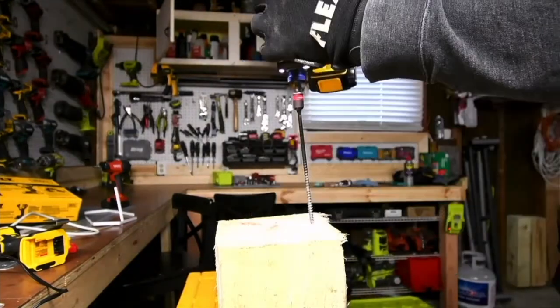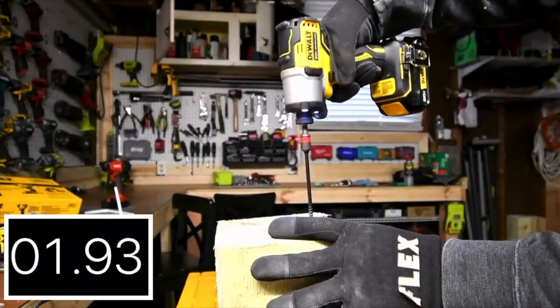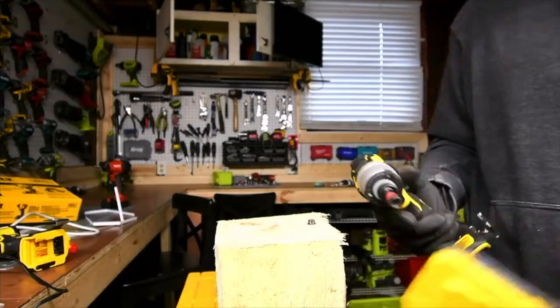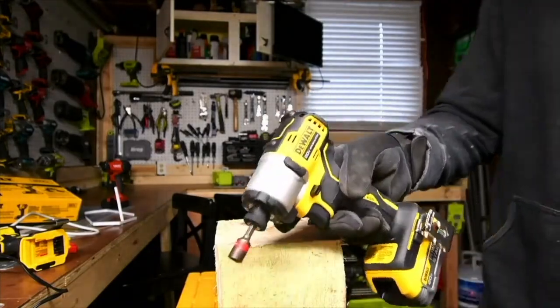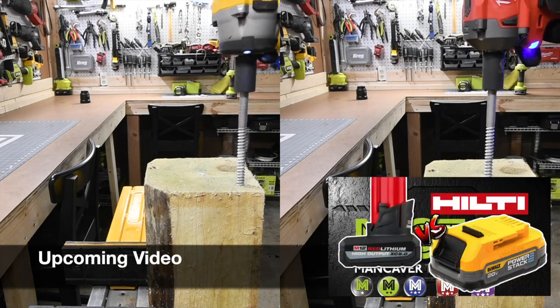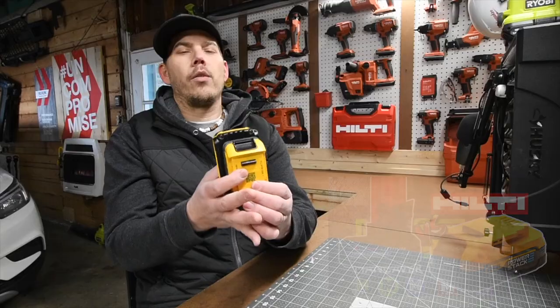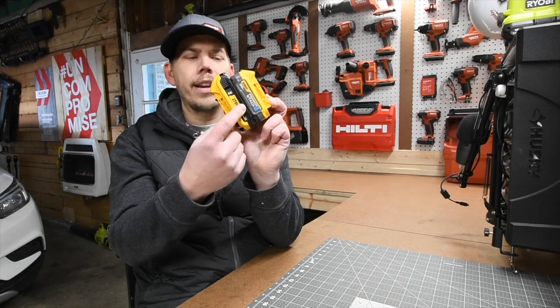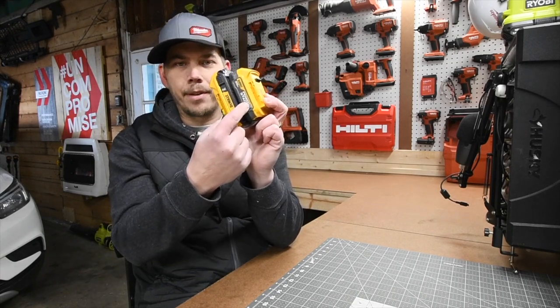When this first came out, everyone was so excited about the power you get with the size. This is the 1.5 amp hour battery. And we'll go to the 1.7 Power Stack battery — that's better, that's better.